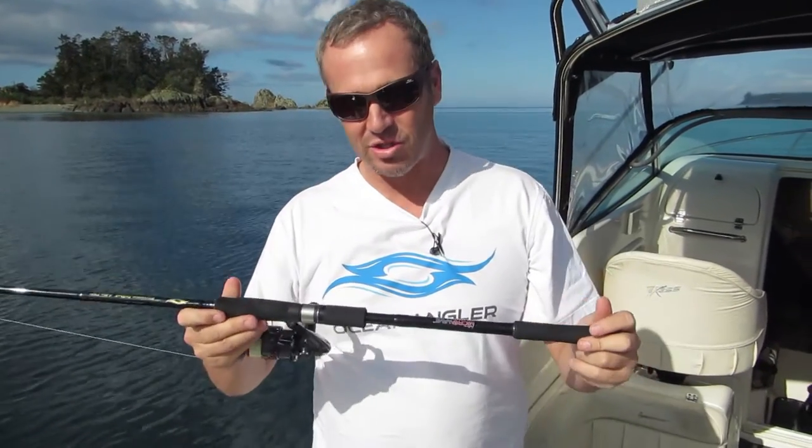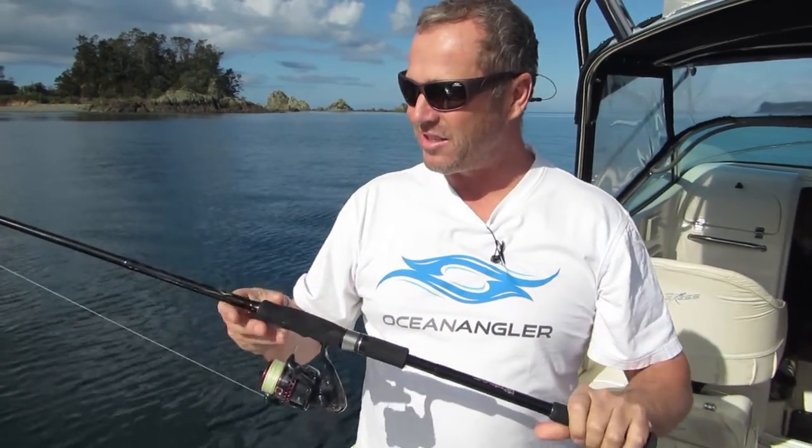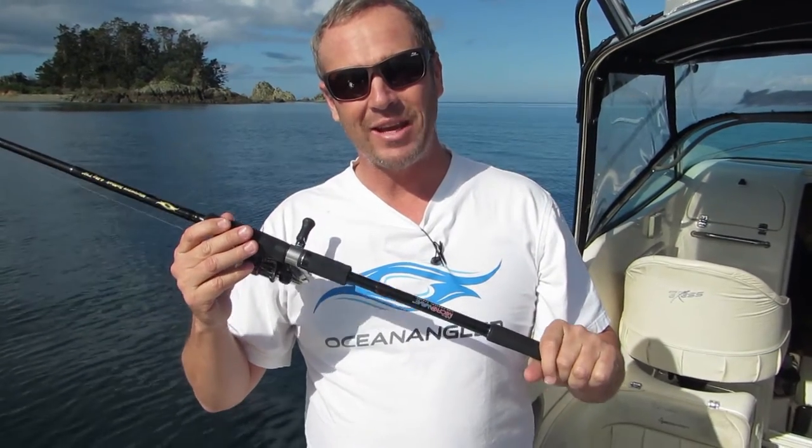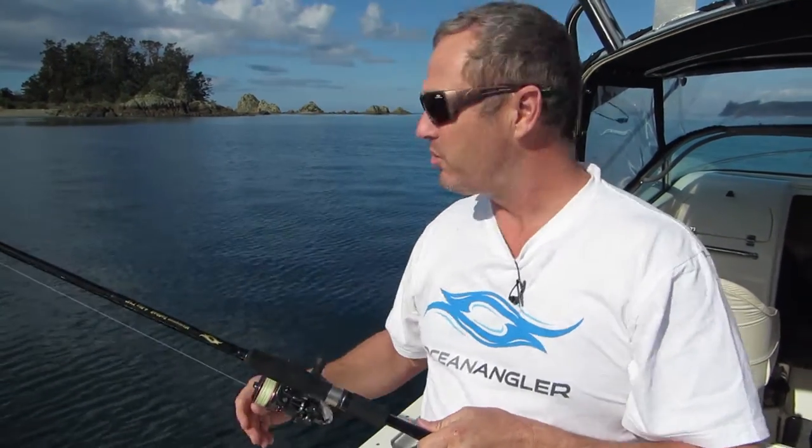I've just come out here to do a bit of soft baiting and people are asking why is the microwave rod so special? It's special because it casts light jig heads further. By casting further, by our lure spending more time further from the boat, means we'll catch bigger fish because big fish don't like the noise of the boat.